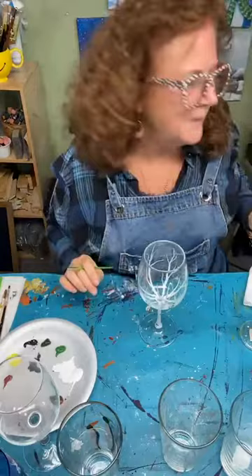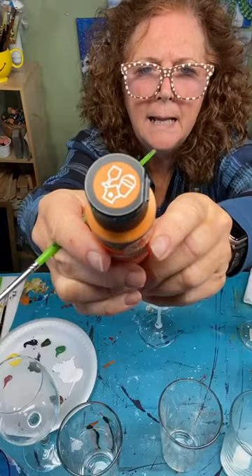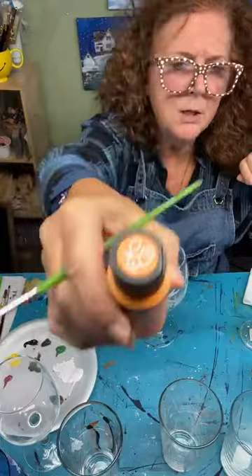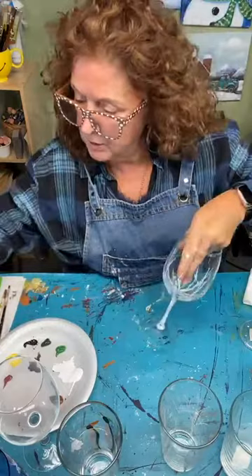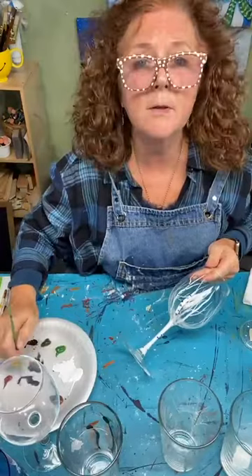For paint, I use Folk Art or DecoArt all-purpose multi-surface paint. You can tell by the icon on the top of the bottle showing glass and pottery. It's an acrylic paint — water soluble — just the all-purpose one. The directions on there tell you how to put it in the oven and cure it, bake it for about half an hour. It seals the paint on well. There are all colors, but you can start with just your primaries — you can mix everything from primaries — so it doesn't have to be an expensive purchase.